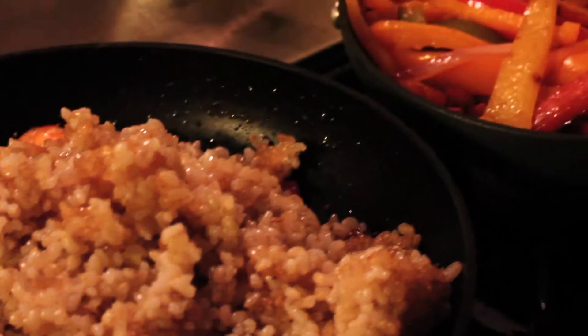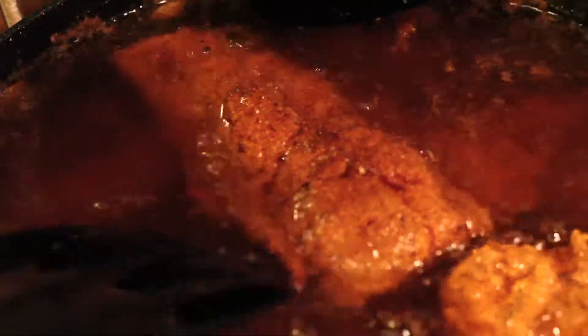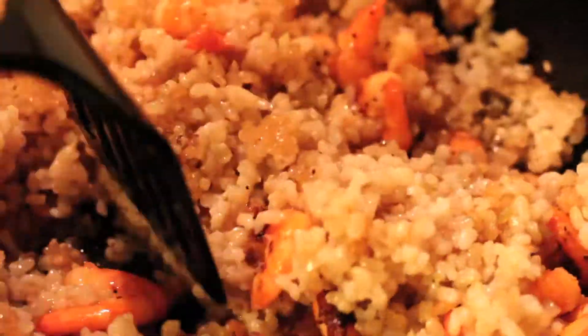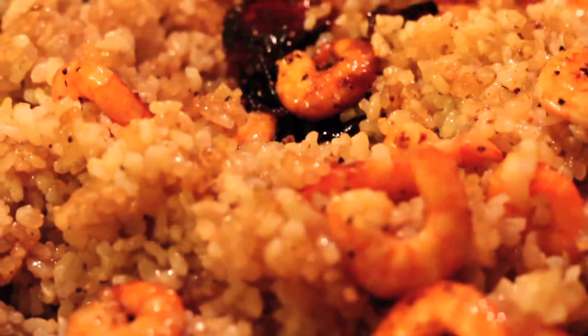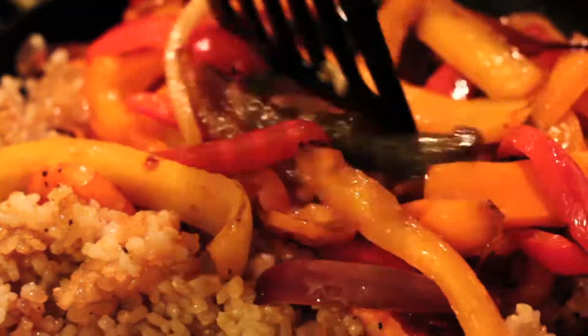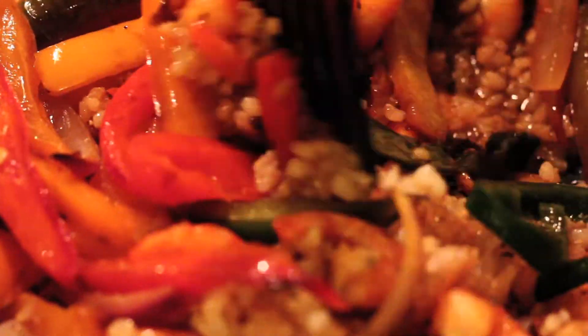I'm going to flip my fish over to see what it looks like on this side — mmm, that looks good, cooking pretty good. I just added all my peppers and onions to my rice, now it's all cooking together. Once everything is successfully combined, I'm going to shut off my flame — it's all cooking together and ready to serve.